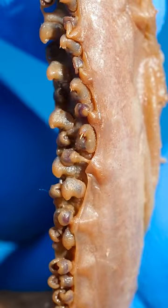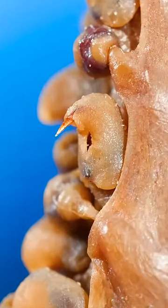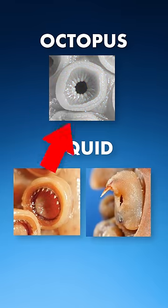And that's not all. Here's another squid arm that's covered in a bunch of super tiny hooks. Octopus suckers are relatively smooth, but squid suckers can be covered with teeth and hooks.